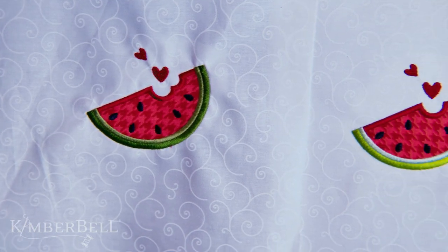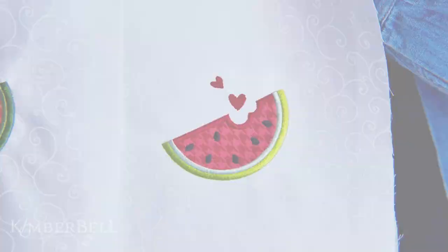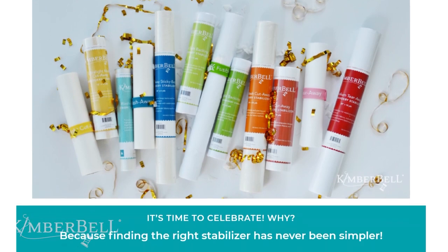Now let's go ahead and take a look at the before and after — you can certainly see the difference. Visit Kimberbell.com for more tips on Kimberbell's specialty line of stabilizers.